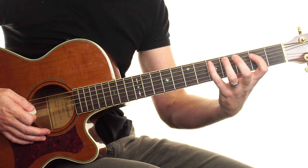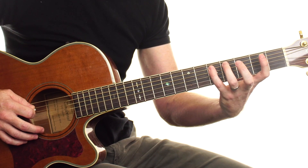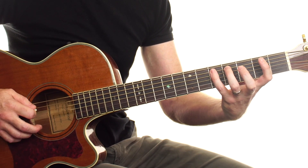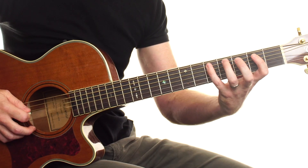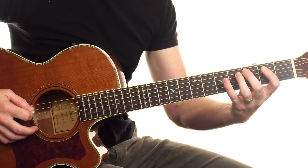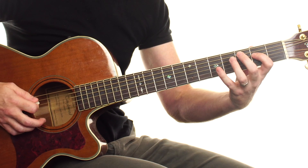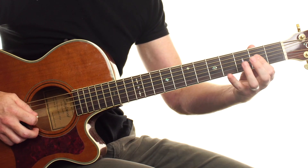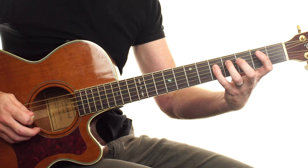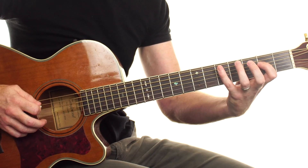Then the same as the first time, and to round it all up we get 5 on the A string, 2 on the D, then back to 5: five, two, five. Putting that all together: 3, 5, 5, 5, 5, 5, 5, 3, 2 — 3, 5, 5, 5, 5, 5, 2, 2 — back to the first — 3, 5, 5, 5, 5, 5, 5, 3, 2 — then 5, 2, 5, 5, 5, 2, 5.